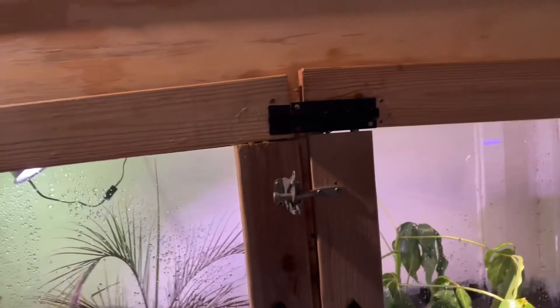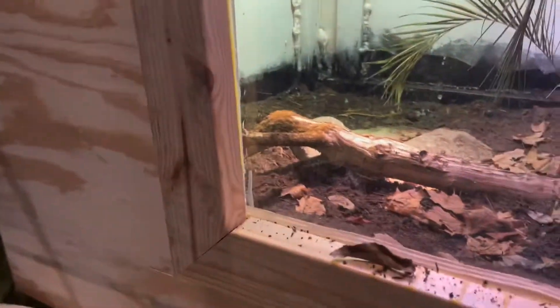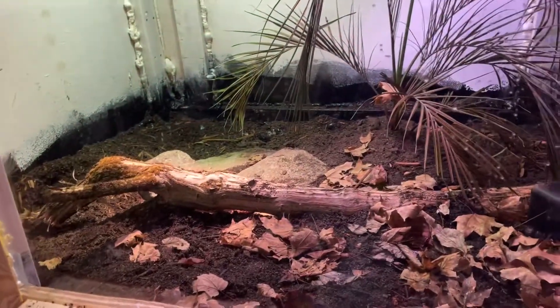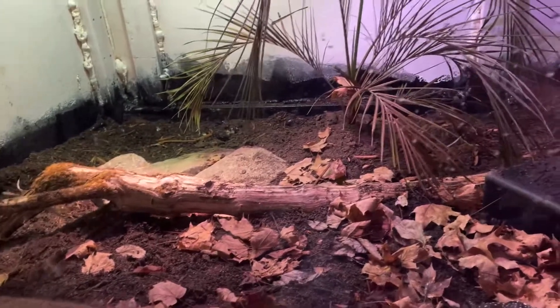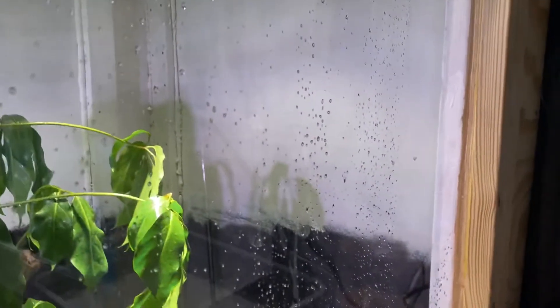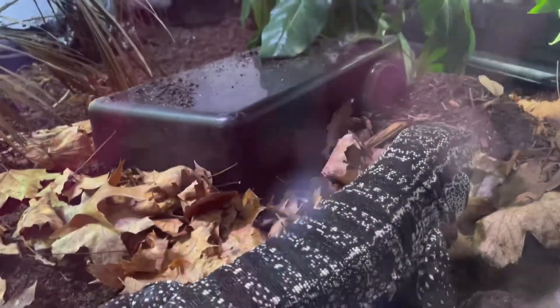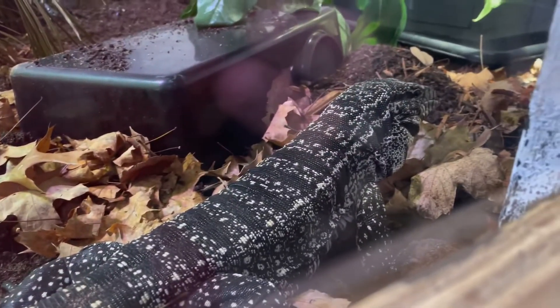Update on how the enclosure has been doing — it's actually been doing really well. I haven't had any leaks, I haven't had any issues with it molding or rotting. It's been a couple of months since it's been done, and he seems to really be enjoying it, as often as he is exploring it.